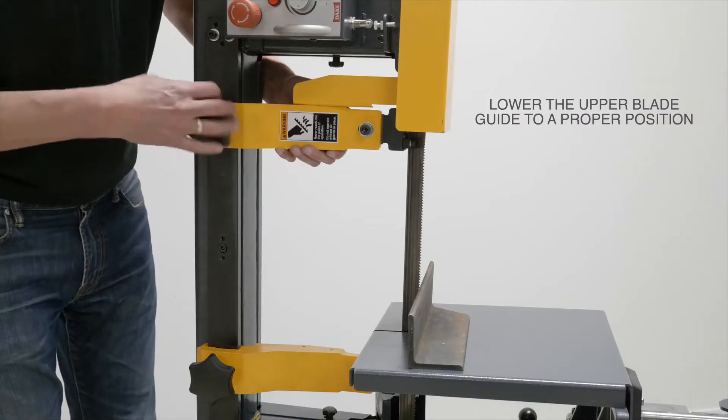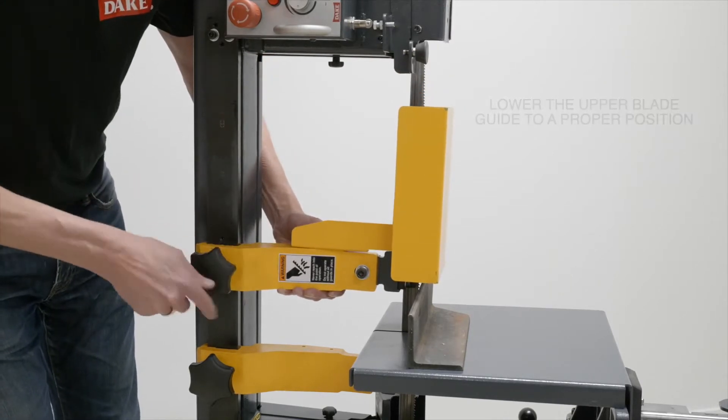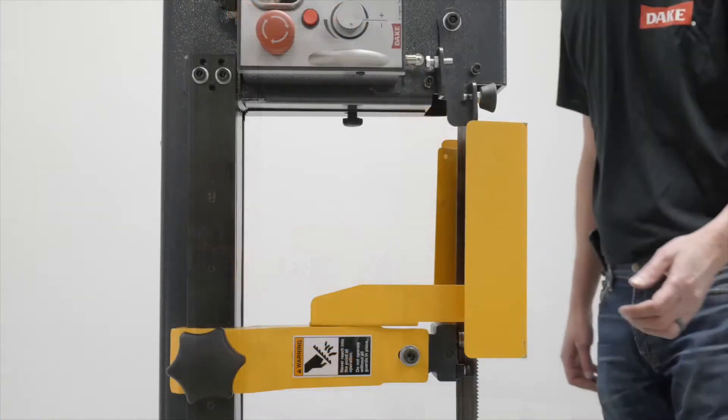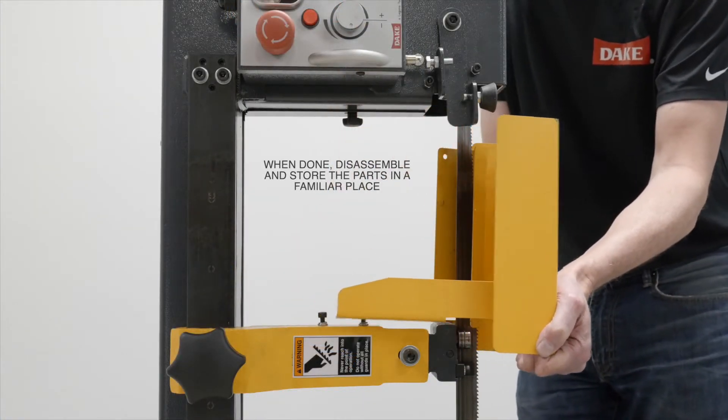After you've placed the stock on the table, lower the upper blade guide to a proper position. And when you're done, just disassemble the table and store the parts in a familiar place.